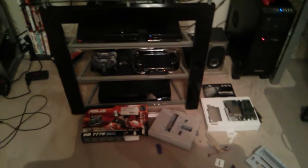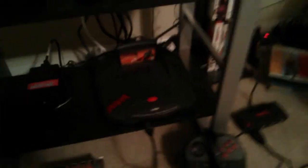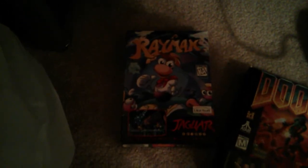Anyway, that's just a quick update video. Like always, have a good one. Oh — speak of Rayman, check this out, holy crap.